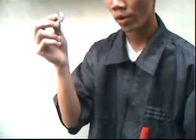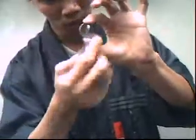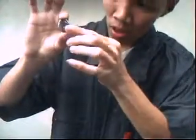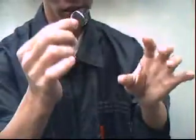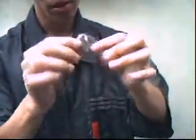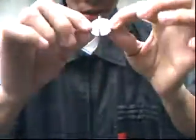Somehow the two coins puncture itself. See? You can see. Puncture itself. You can actually hand this coin to the spectator, let them examine it if they want. See that? Totally punctured to each other. See that.